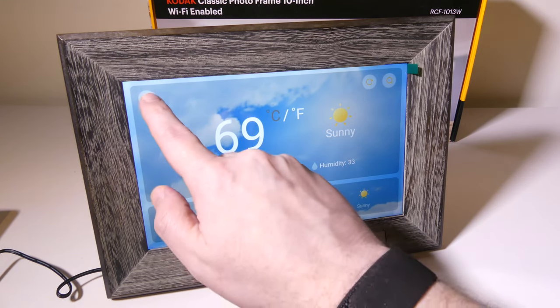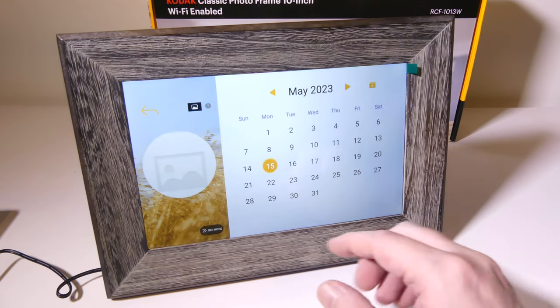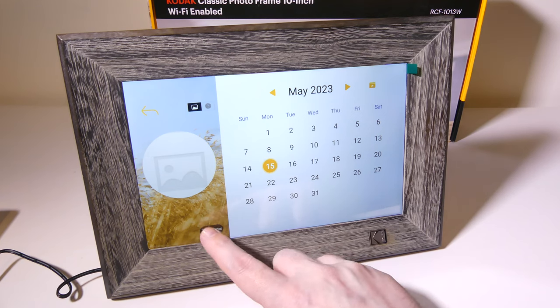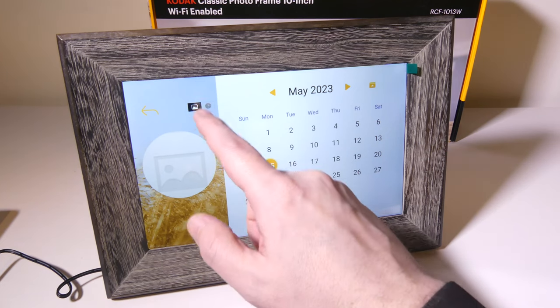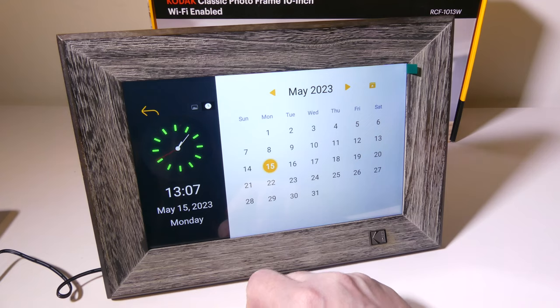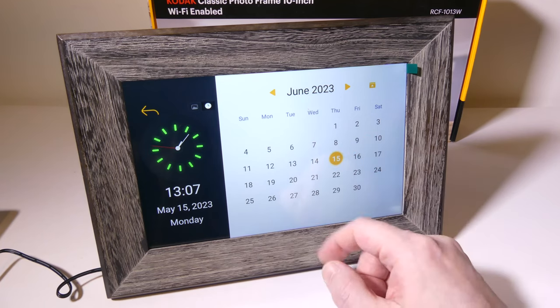You can also search for weather in other places by zip code. You also have a built-in calendar, which is actually pretty cool — this will allow you to check the date and things that may be coming up on your calendar. You can assign the left pane either a picture or, which I like, a clock with your date, time, and day of the week. That's a pretty cool extra as well.